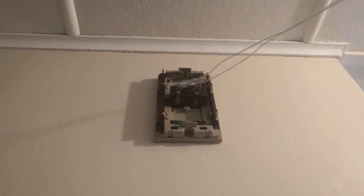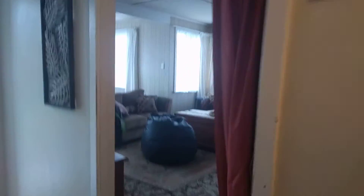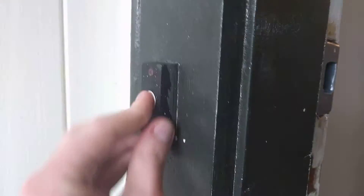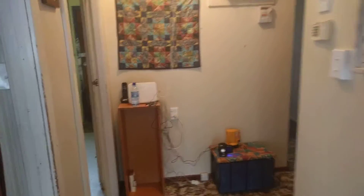There used to be batteries here, but I took them out because they're old and corroded. So if we press this button — ding dong! That says ding dong, which is exactly what you would expect your doorbell to do.